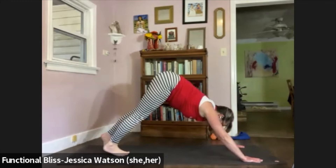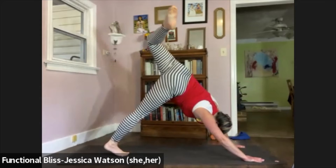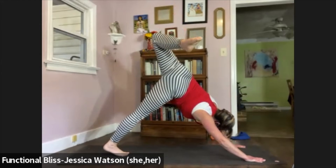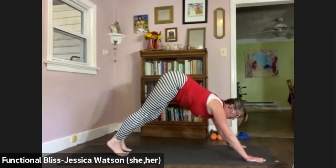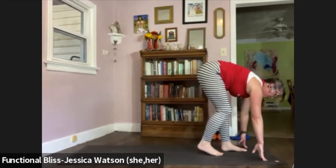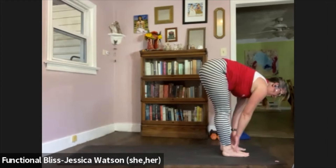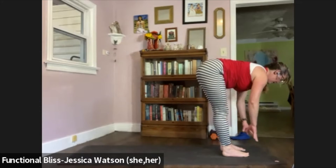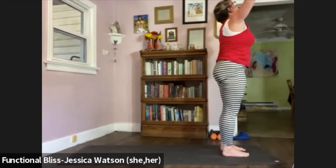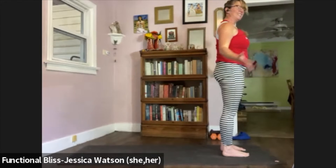Look forward. Walk, step, or hop your feet up to the top of your mat. Find your forward fold. Inhale to half forward fold. Exhale to soften down. Press firm into your feet. Inhale: sweep your arms up and overhead. Hands to heart center. Hands down at your side.